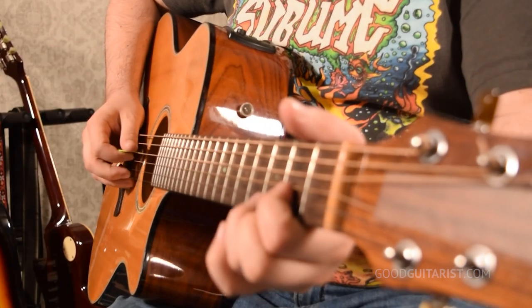You probably noticed how messy some of those chords sounded, especially the D chord. That's because when you're taking lessons and learning these songs — like there I was kind of playing a chord progression from I'm Yours by Jason Mraz — the D chord uses these four strings. So what do we do about these two thicker strings?